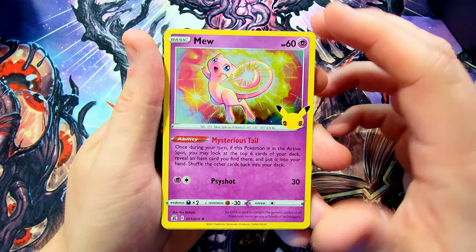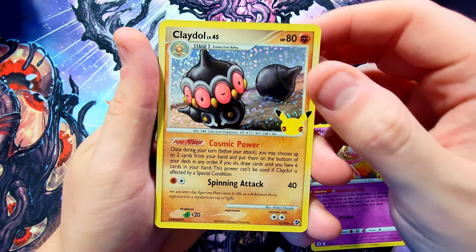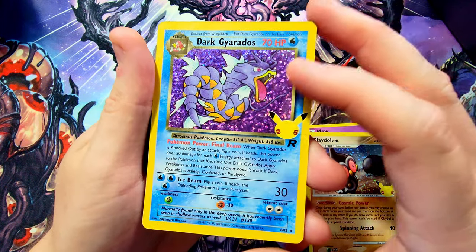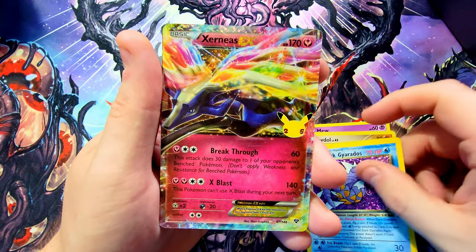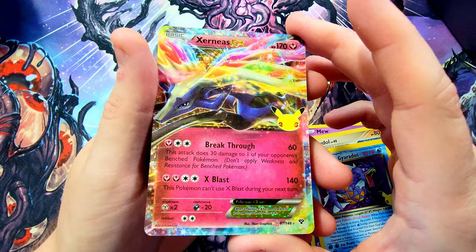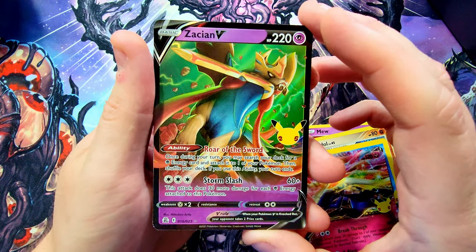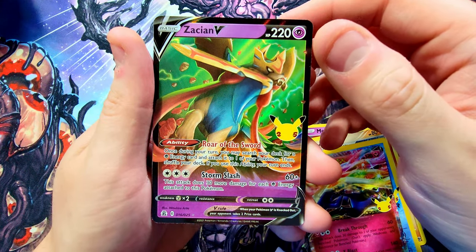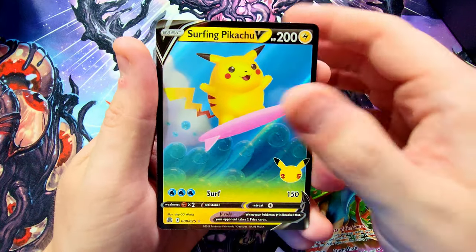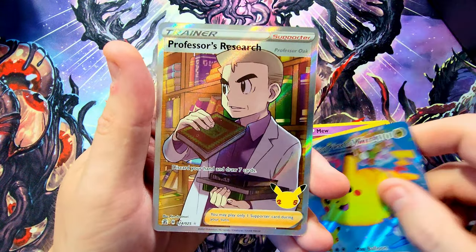Let's recap the pulls of the day. First up we got Mew — one of the originals, looks pretty darn sweet. Claydol — very cool reprint. The Dark Gyarados looking sick — that foiling is just like how they did it back in the day, very happy with that one. Absolutely awesome with all the foiling and rainbow colors. Then we got into some super awesome V cards — Zacian V or however you want to say it. Surfing Pikachu V is a pretty sick card, and the Flying Pikachu V Max — the blimpy boy himself.